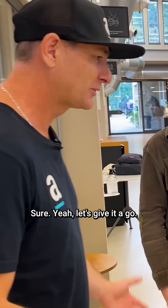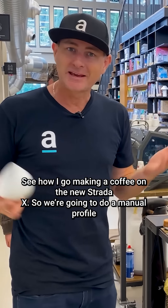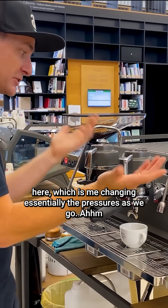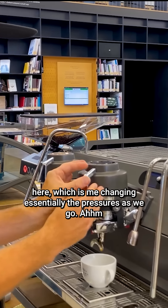Do you want to try it? Sure, let's give it a go. Let's see how I go making a coffee on the new Strata X. So we're going to do a manual profile here, which is me changing essentially the pressures as we go.